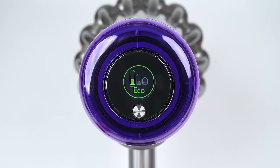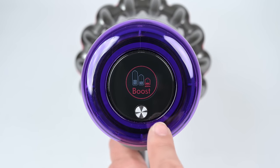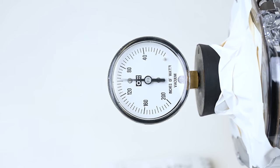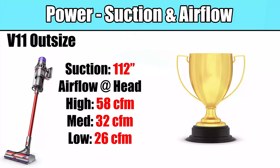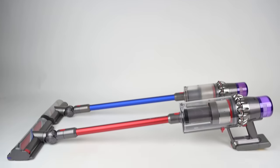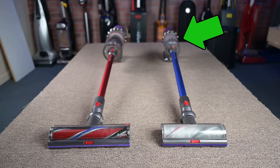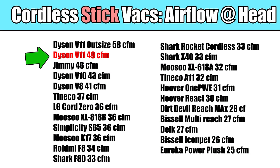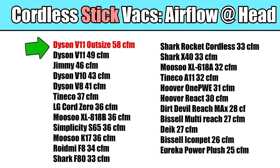The V11 Outsize, like the other V11, has three power settings — low, medium, and high power. We measure suction and airflow at various places on the vacuum and in all of its power settings, and we found that the V11 Outsize is the most powerful cordless vacuum we've ever tested. Dyson says it has 20% more power than the previous version, and that seems to check out with our numbers. The previous V11 was already light years ahead of its cordless competitors in terms of power, so the V11 Outsize would be lapping its competition at this point.